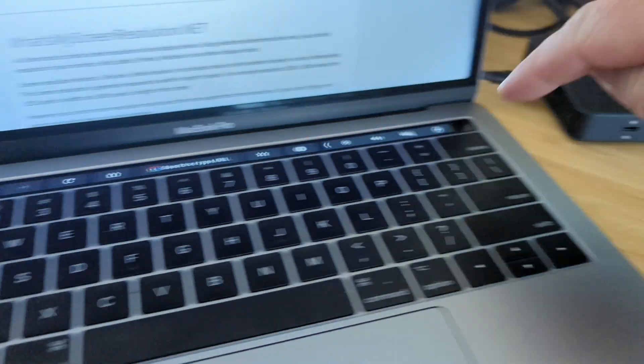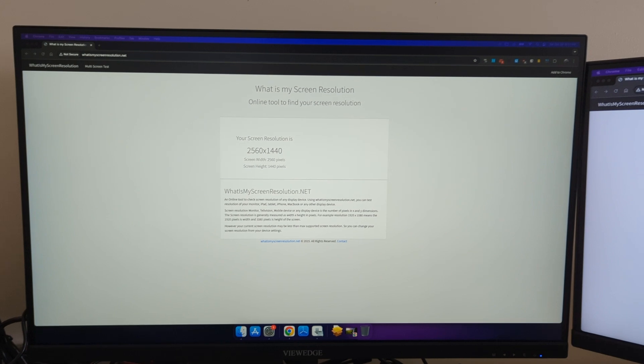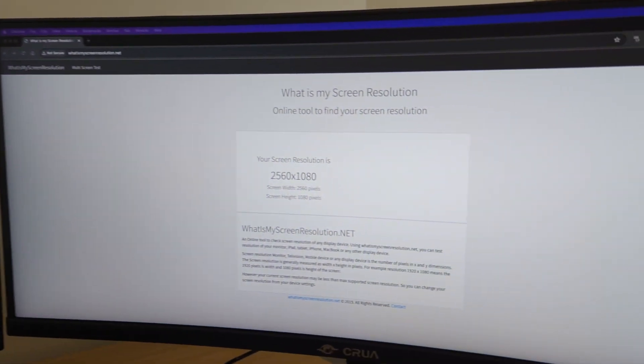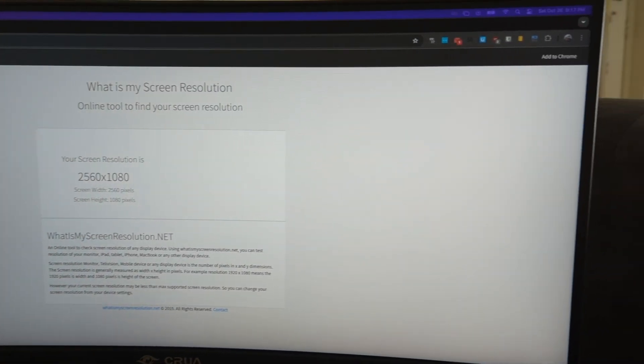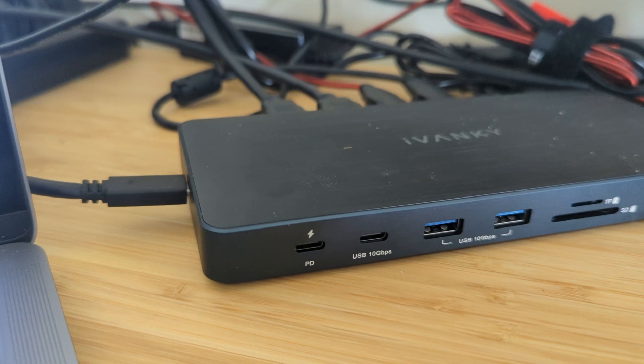This is a really nice dock for Macs. I do IT and switch between Windows and Mac machines, and by far my least favorite thing about Macs is it's somewhat cumbersome to do dual monitors or triple monitors on a Mac. On Windows, it's pretty straightforward — you plug in cables and you're good to go. On a Mac, it takes a little bit more work for most Macs. This dock sure makes it a lot easier.